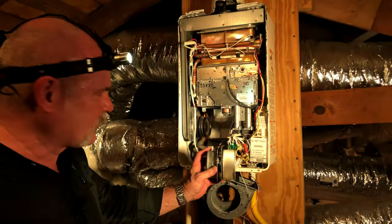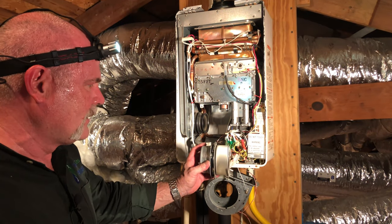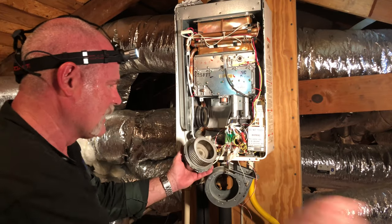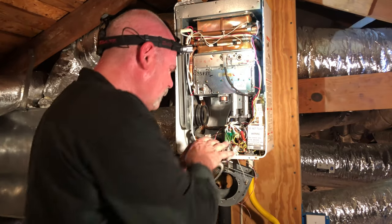As you can see, we've got the squirrel cage where it's good and clean now. It's spinning real smooth. It's not offset, it's not bouncing, it's not doing anything like that. So now we're going to start putting it back together.